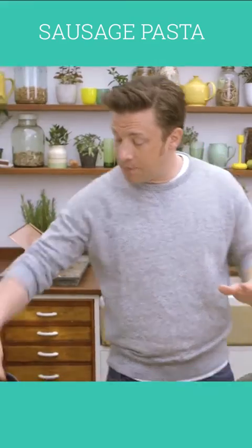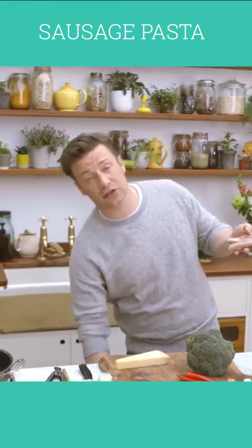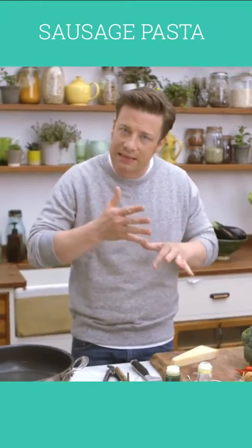First up, we've got a casserole style pan on, and a pan of boiling water on. We have got some gorgeous chipolatas — you can use any sausages that you want. New technique here: boil it for a few minutes and it's going to set the shape, then I'm going to slice it up into little discs.